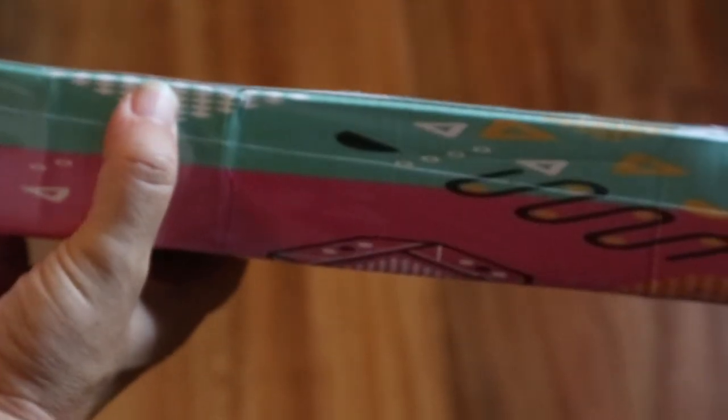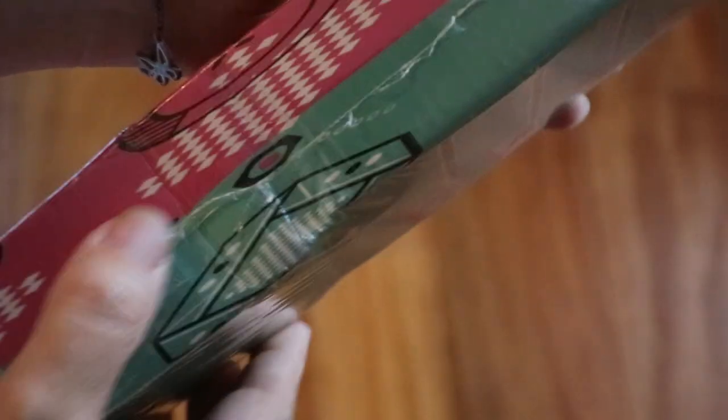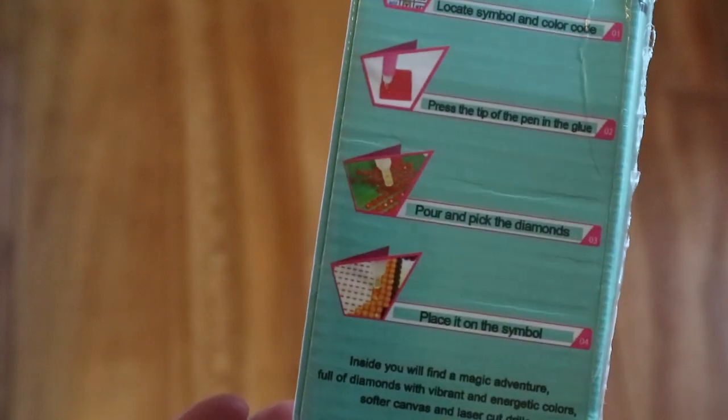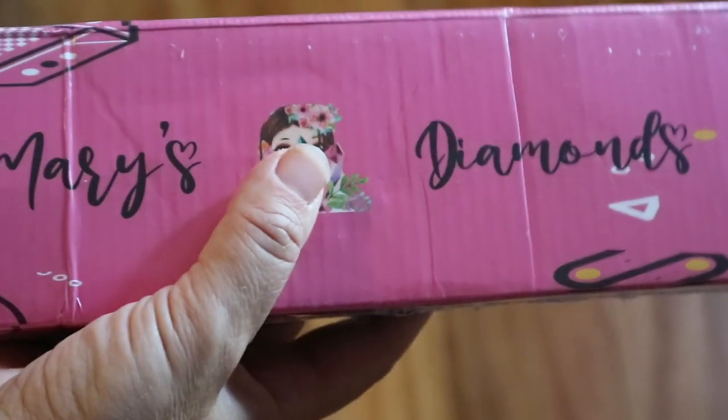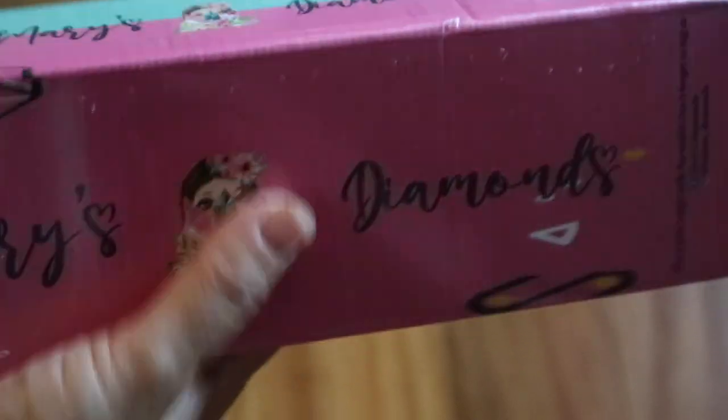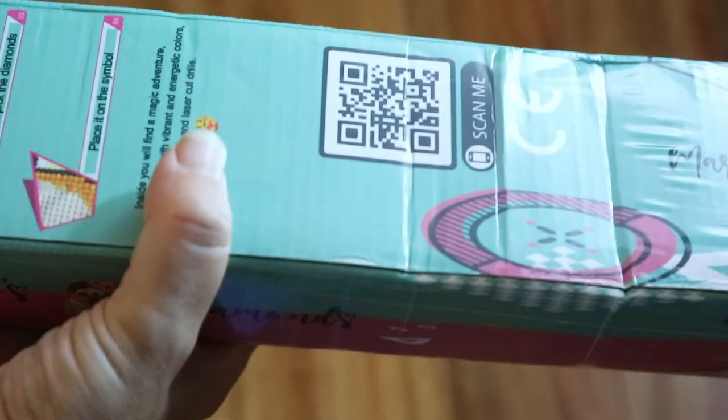It came wrapped in this, but the box, guys - wow! Pink and turquoise. The box did get a bit crushed in transit, but it's okay. This is the way it looks. This is the bag. And guys, I was really excited because Mary Diamonds reached out to me on Instagram if I wanted to test one of their kits for my channel.